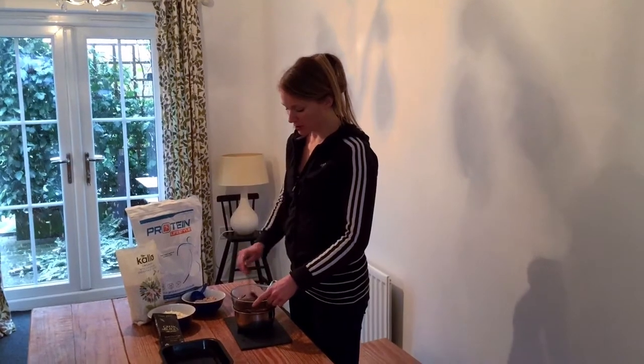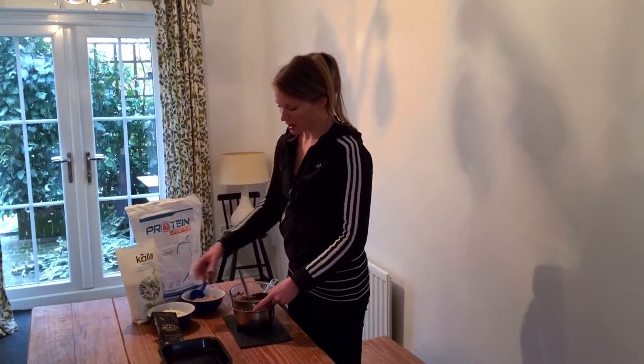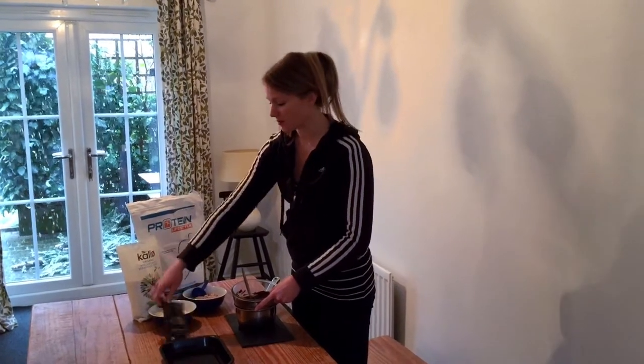I'm going to show you how to make chocolate protein Rice Krispies bars. You just melt a 100g bar of Green and Black's 70% cocoa chocolate.